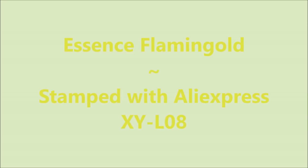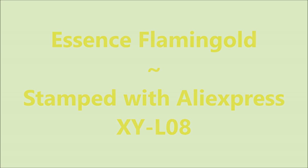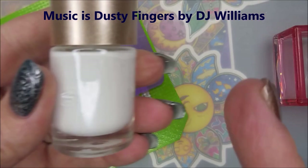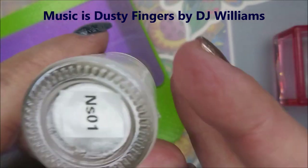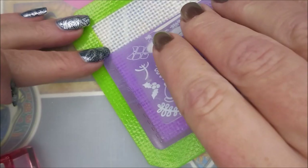Hello, welcome to my channel! Today I've got Essence Flaming Gold, stamped with AliExpress XYL 08. Here is the acrylic plate. In this video I'll be using the Nicole Diary stamper and the Big Bang scraper. I'm gonna do the French tip design on all of the nails except for my ring finger.